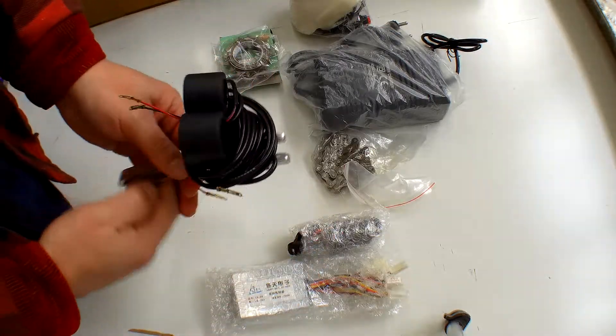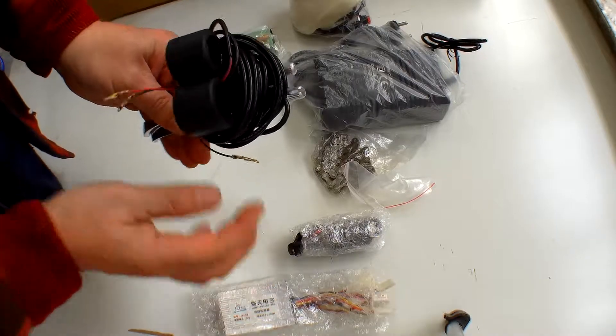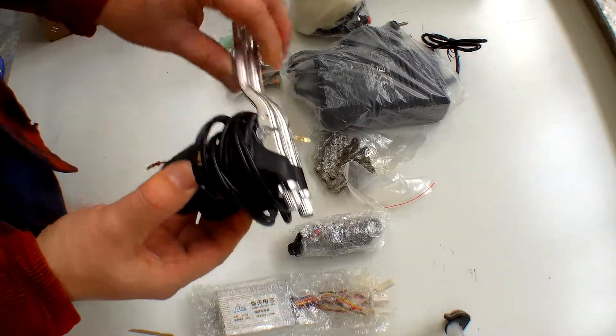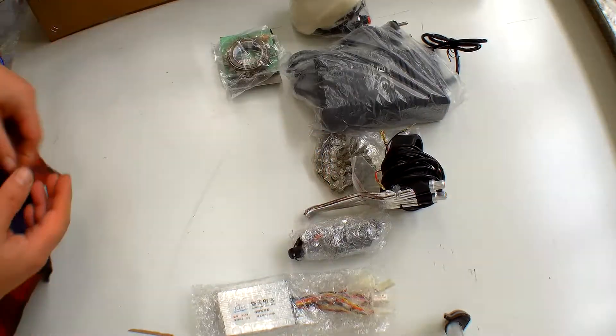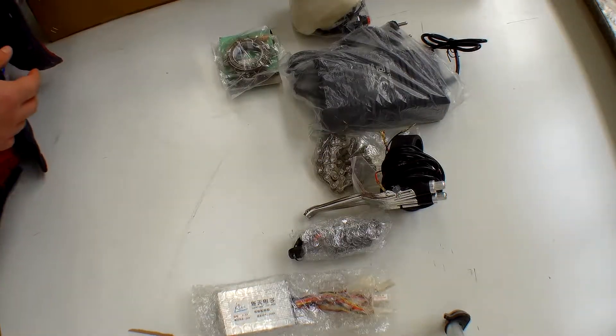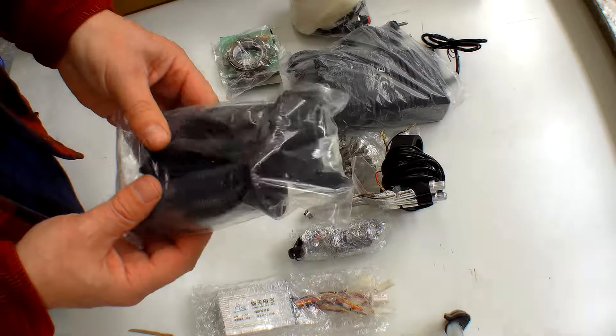We have brakes, and these are different to your normal brakes because they're also wired up. They wire into the control box, so when you press the brake it'll switch the motor off, so they're not fighting against each other.